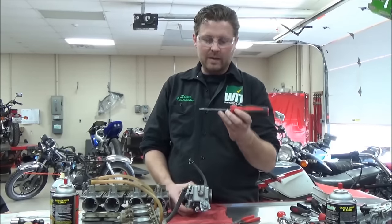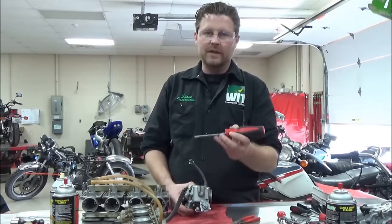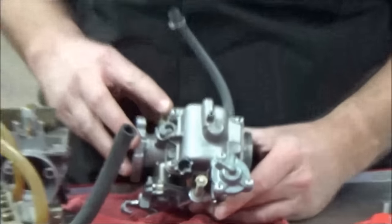It really surprises people. But we're going to be able to use this number two Phillips to get most of these out most of the time. Let's go ahead and zoom in here and figure out which fastener's giving us grief.